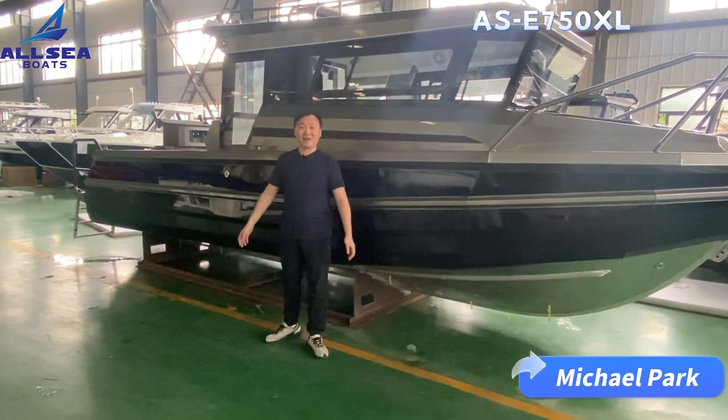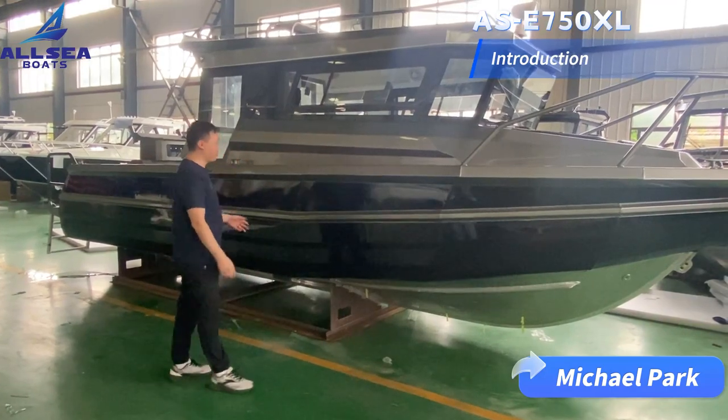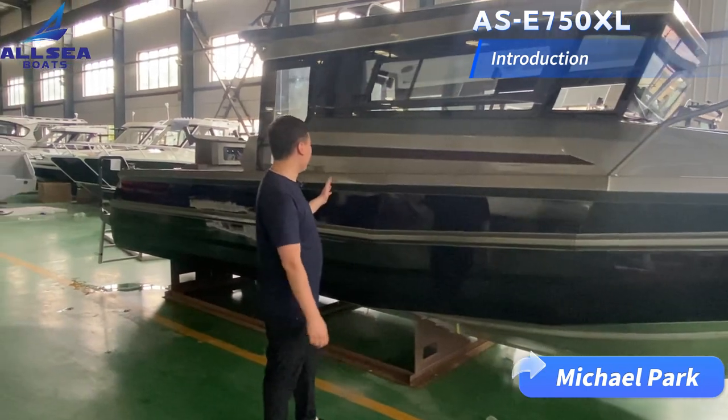Hello everyone, this is Michael from Aussie Boats. Today I would love to introduce this EasyCraft 750XL cabin model.